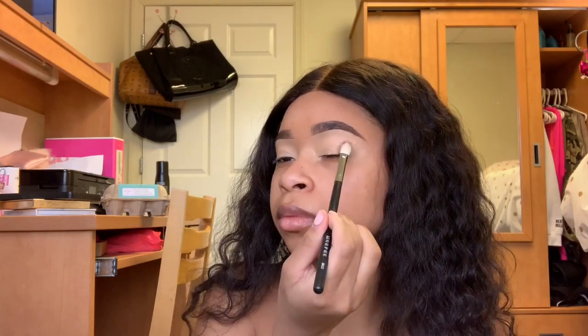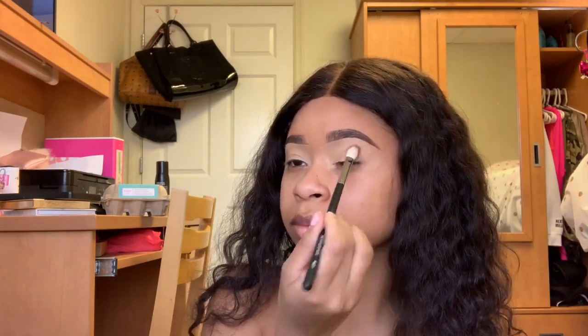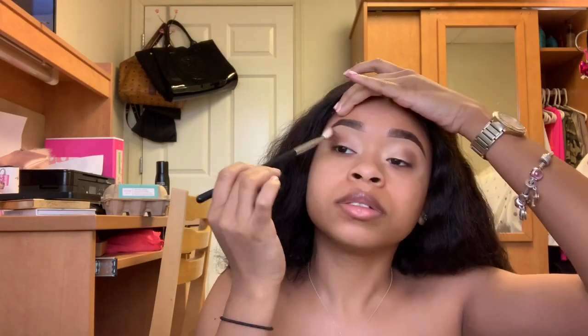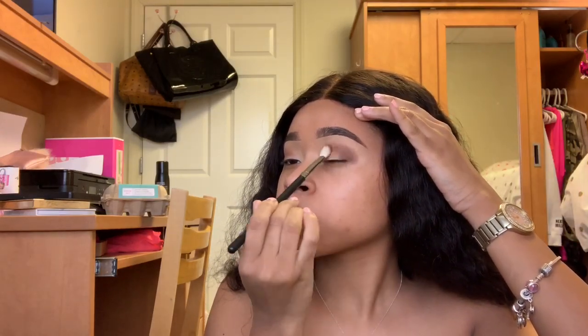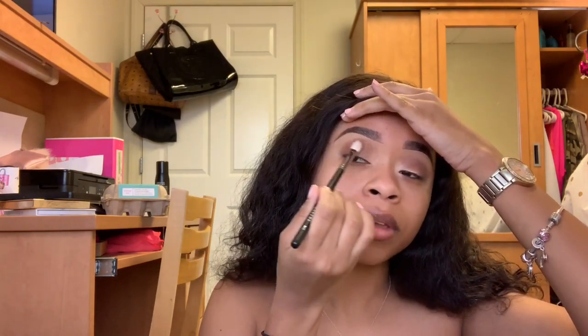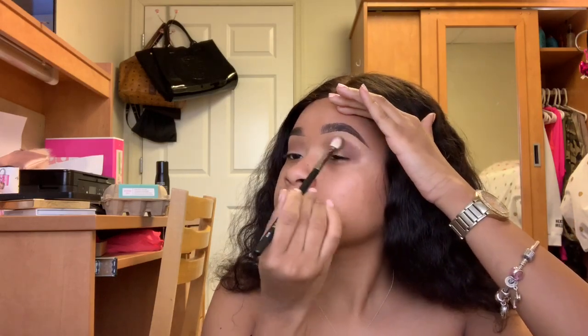Now that the lids are primed, I'm taking the Morphe 35V palette in the shade Vixen and just putting that in the outer crease, tapping that on the lid and into the outer crease just to get the color down. I'm using the BH Cosmetics No. 11 brush — I'll try to list all the brushes in the video, but if I don't, they'll be in the description box below. Now I'm taking my brush in a small circular motion to start blending that color out so we don't look like a raccoon. Trust the process because this look is about to be lit.